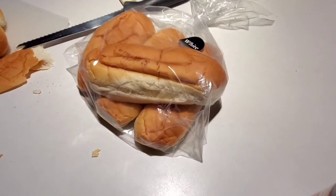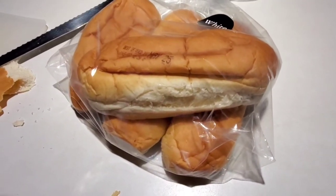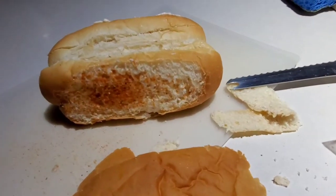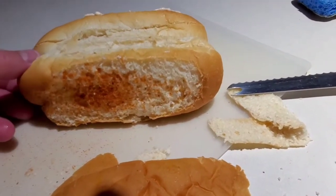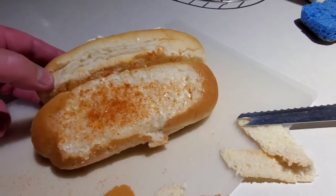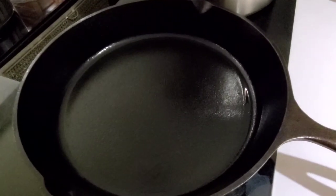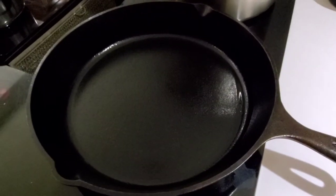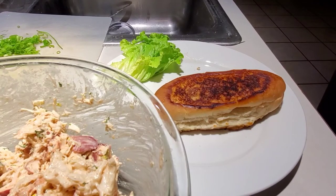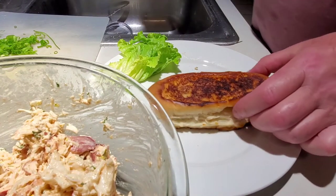I've got my rolls here — kind of like a sub roll, larger than hot dog rolls. I cut the edges off to get them flat, put a little mayonnaise on the outside with Cajun seafood seasoning, and I'm going to grill these in the cast iron pan. Sorry about the light over my stove being out, but I'll show you what they look like when they're done.